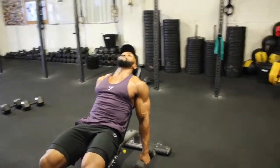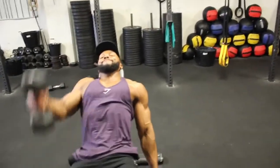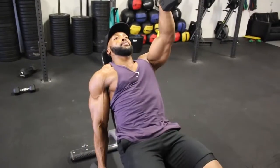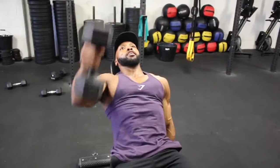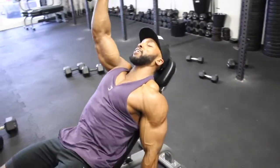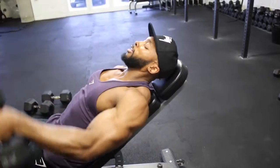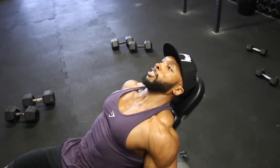Then lying on an incline bench, we are going to do some front raises for 12 reps alternating each arm — again a 2 to 3 second eccentric. Lying on the bench makes this move slightly harder and more challenging than standing upright. After all 3 exercises are complete, rest and repeat for another 2 to 3 sets.